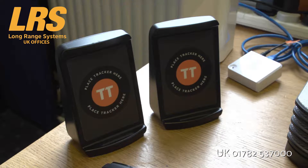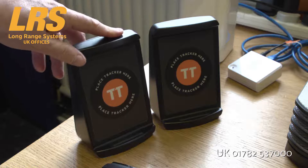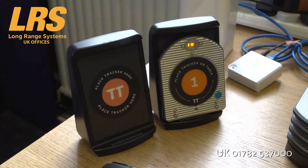TableTracker can be installed with a number of different options, from basic systems to the pro version. On the basic system, you're able to use docks on the table, and the customer can place a table tracker simply on the dock while they're waiting for their food.